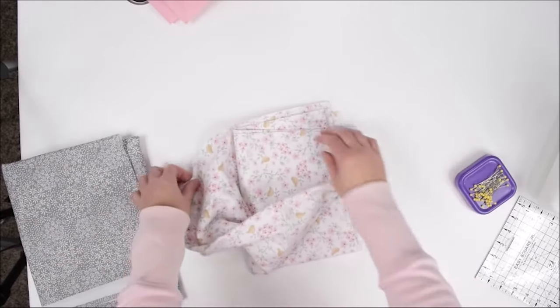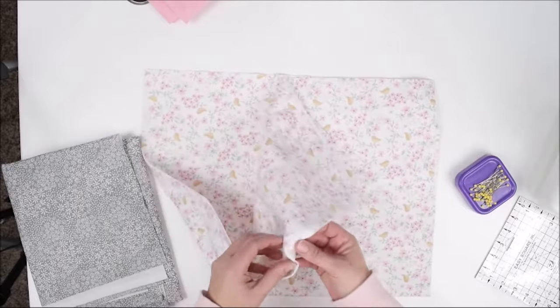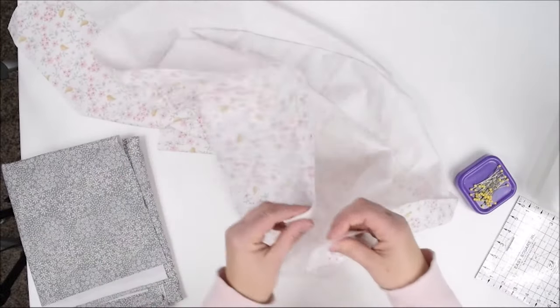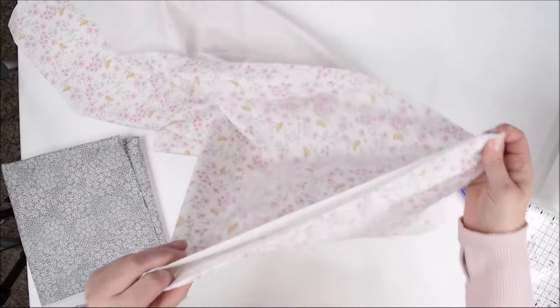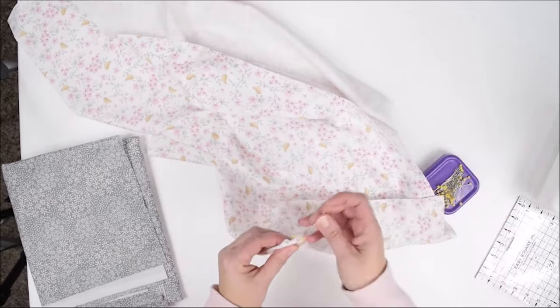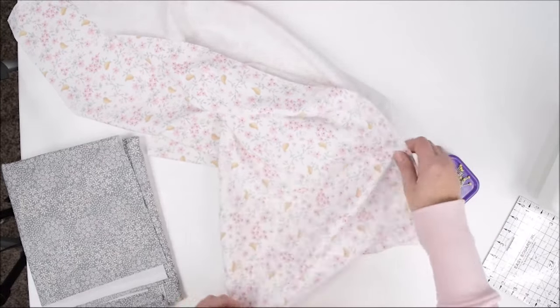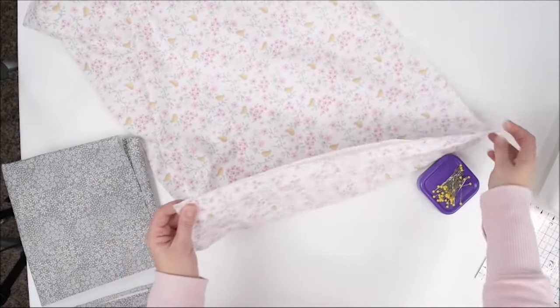To get started, we're going to take our top piece and find the center of each side and just put a pin in it. We'll do every side and we'll do this for both the front and the back.